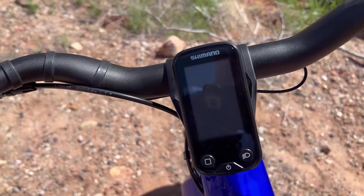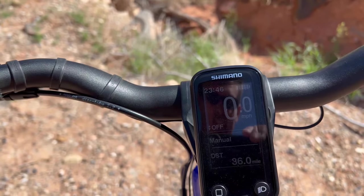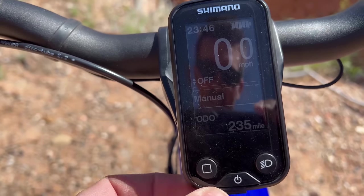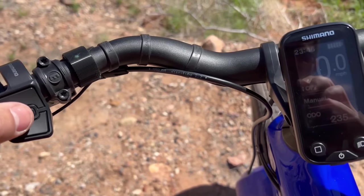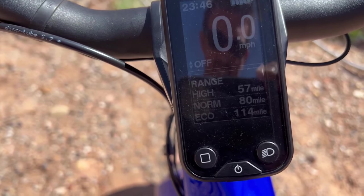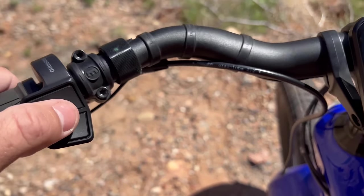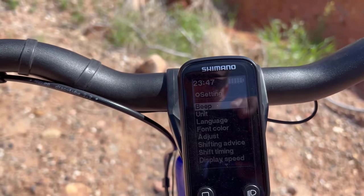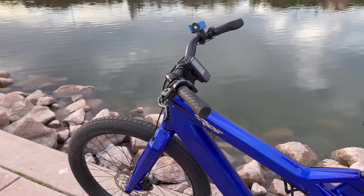Diving into the screen and control pad: the bottom button is power. This is a Shimano Steps LCD screen — one button cycles through different readouts, another is the light button, and the middle button does the same as the cycle button. The up and down buttons change the pedal assist level. Hold the middle button to enter settings, which are easy to navigate — just scroll down, select what you want to adjust, and you're done. The Radiant is waterproof and comes with a 30-day free return policy.